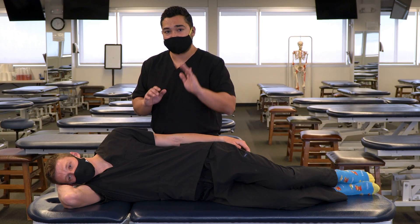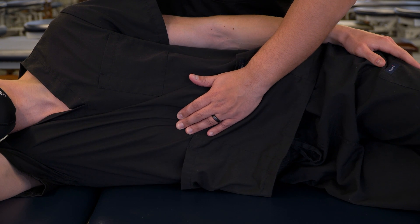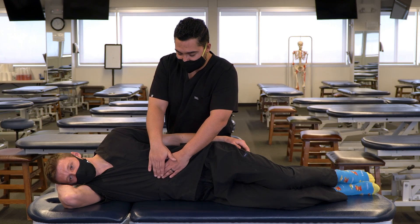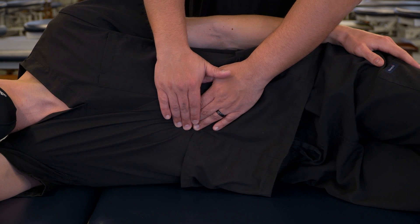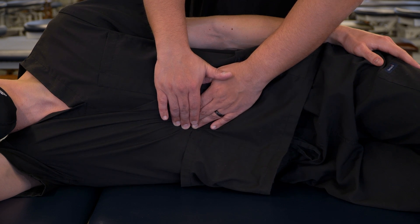We're going to make contact with one hand and contact the xiphoid process, and then move inferior to the epigastric area. Now we'll bring our other hand down to meet it, and we'll press posteriorly until we meet sufficient tension directed at the gastroesophageal junction.